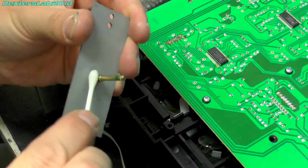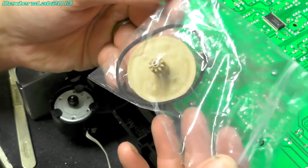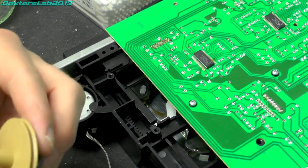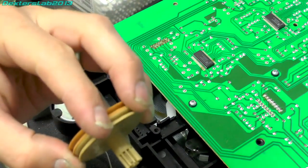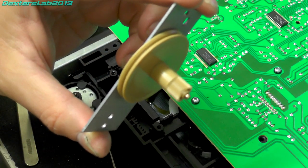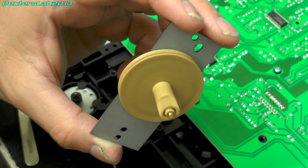I'll just clean off all the old grease. So I have my new drive gear here — you can easily pick these up on eBay, they're about £12, probably just a copy of the original. Right, that's the new gear installed with a tiny bit of oil, and it's spinning much more freely than it did before — definite improvement.